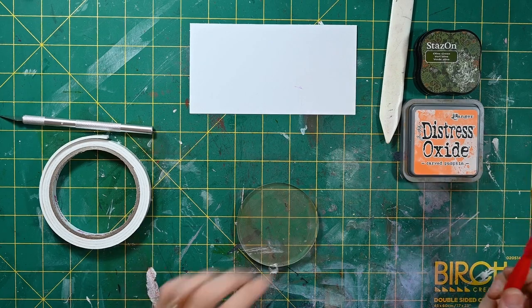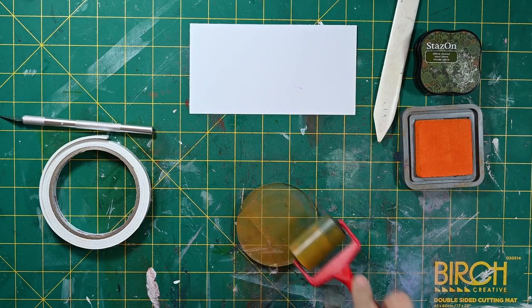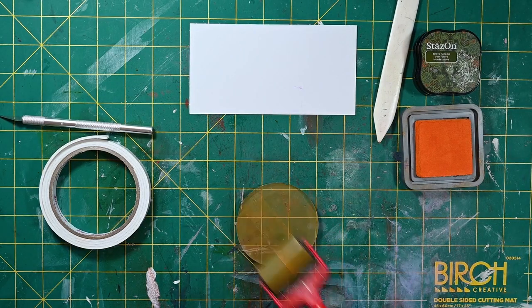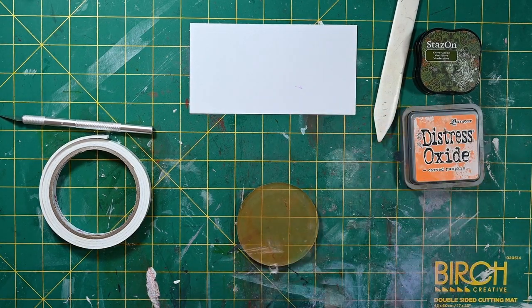Hello and welcome to today's tip. I've just got a bit of distress oxide on my brayer and I'm going to roll it onto my circular gel plate. You could use any gel plate you wanted — it doesn't have to be circular, it's just the one that I've got.